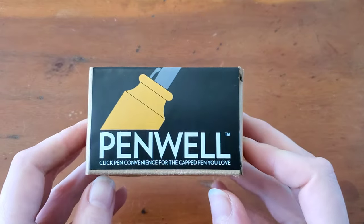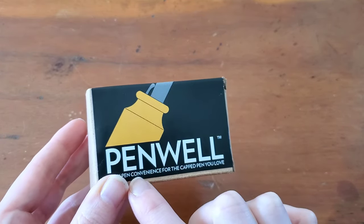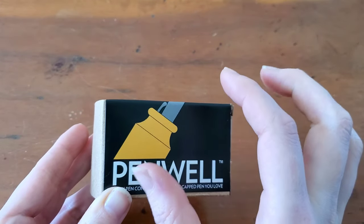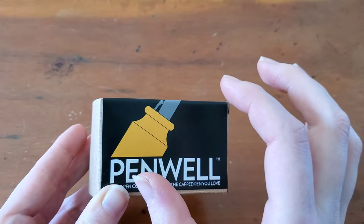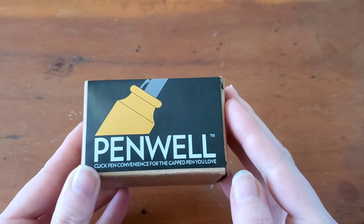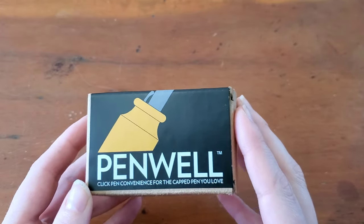The idea with this is that you have what would be an inkwell, but it's a Penwell for your pen, so you can keep your fountain pen kind of stationary — you can screw off the cap more easily, so it basically becomes a click pen. I'm really excited to try this.